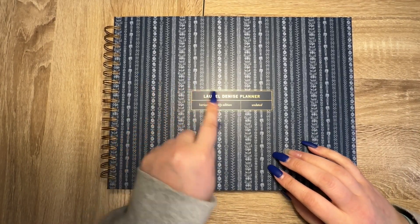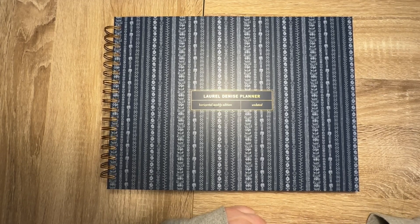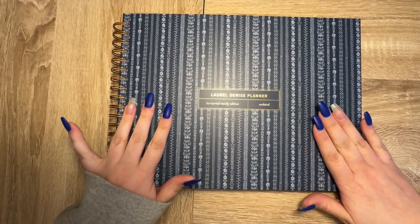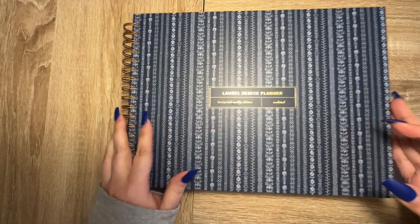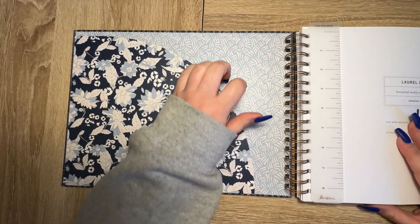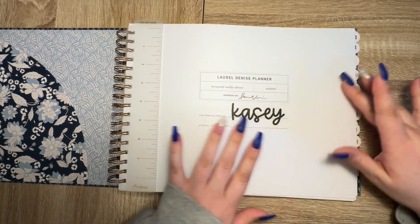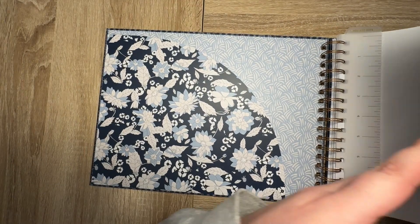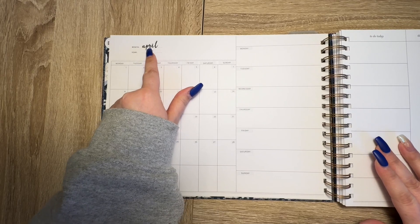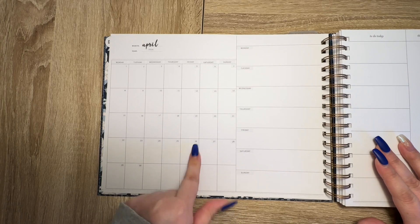The next one I purchased solely because this cover was lovely — I really, really loved it. This is also a regular size horizontal weekly edition with this very pretty blue cover. I did the script with my name on it, and then I found scripts for the months and used what I had from Laurel Denise to date the months.